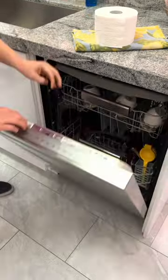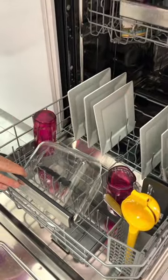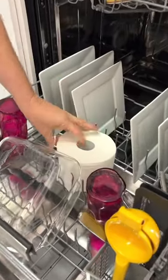You are going to thank me for this dishwasher hack. Problem with your dishwasher leaving your dishes damp after the cycle? Place a roll of toilet paper on the bottom shelf to absorb the extra moisture.